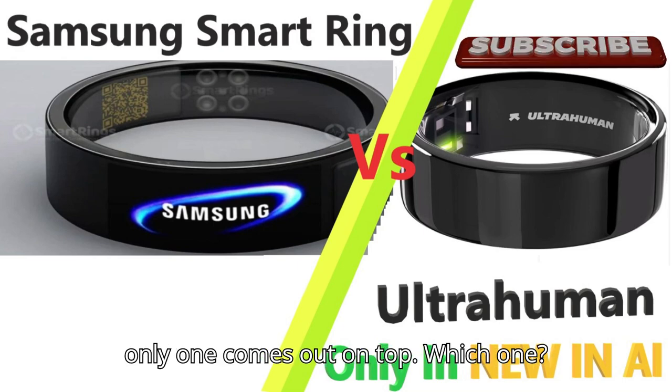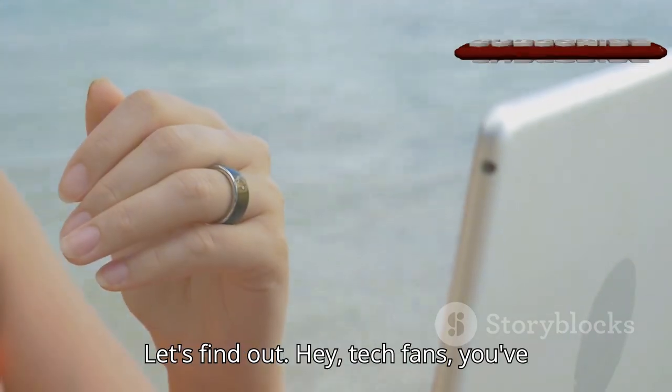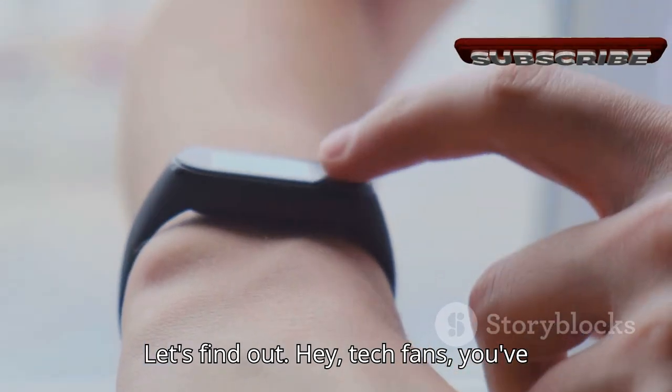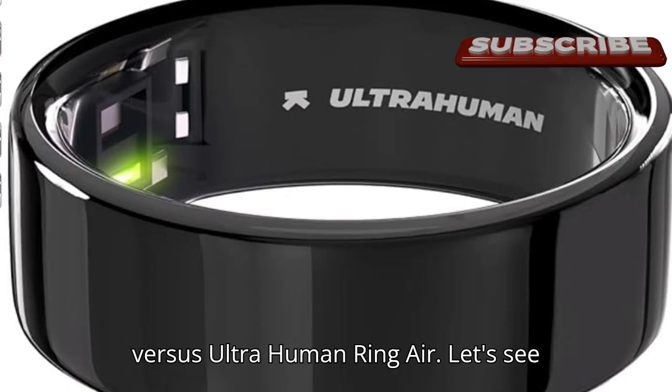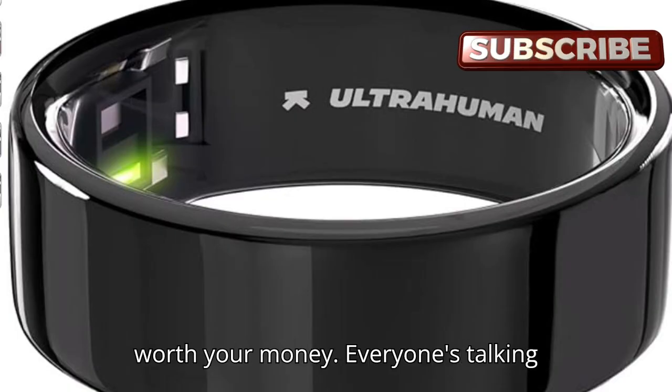Two smart rings enter the ring, but only one comes out on top. Which one? Let's find out. Hey tech fans, you've been blowing up the comments asking for this, so here it is: Samsung Galaxy Ring vs. Ultrahuman Ring Air.